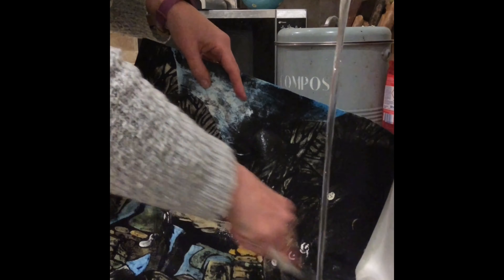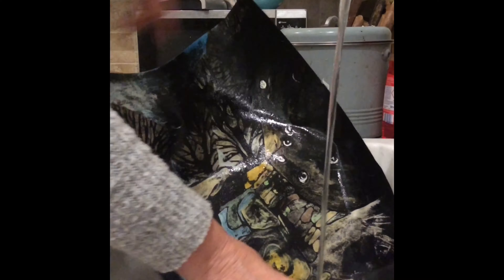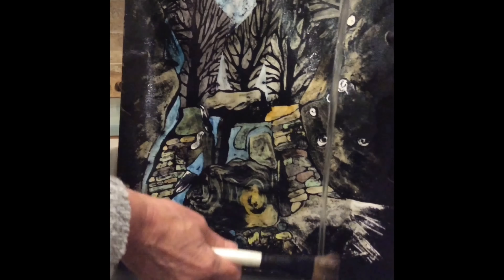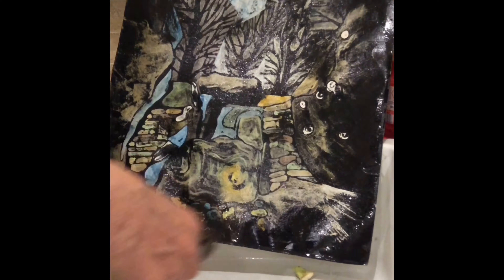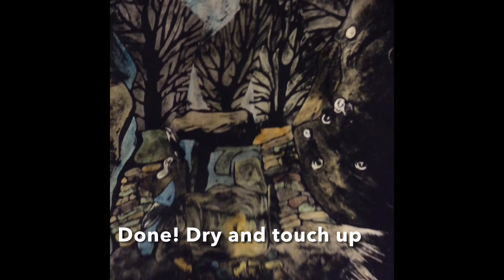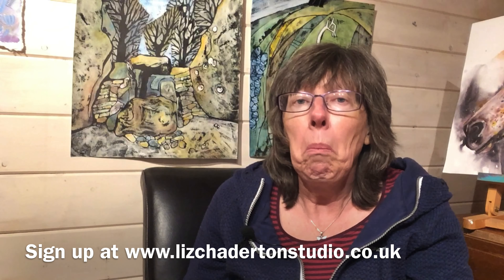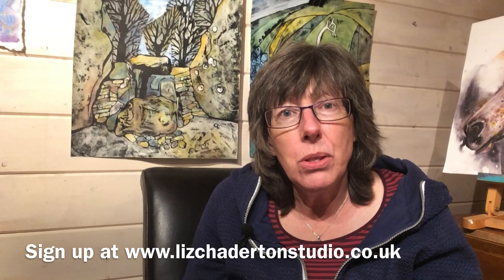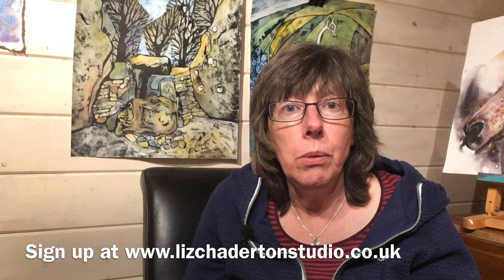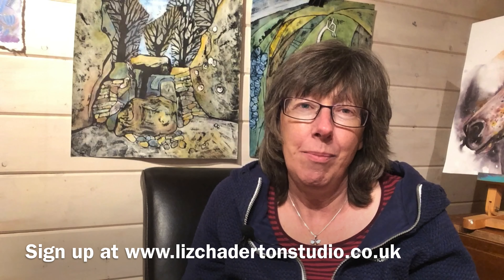I absolutely love it! It's a really exciting technique, it's quite dramatic, it's quite scary, but the results are brilliant and a little unpredictable, which is what I love. So if you've seen this technique in a book and thought, I'll have a go at that one day — now's the time. You can sign up at www.lizchattertonstudio.co.uk and I hope to see you there.